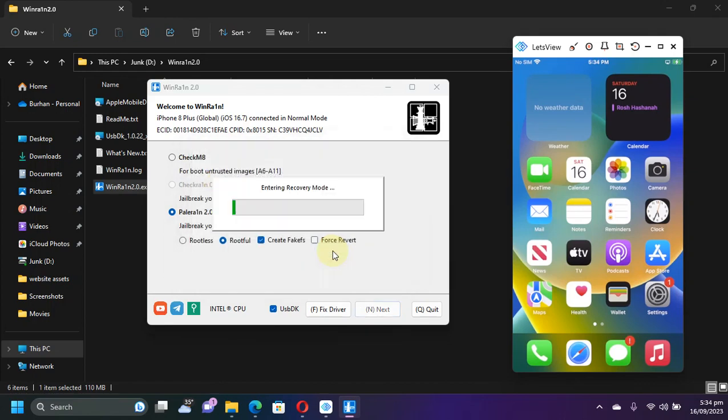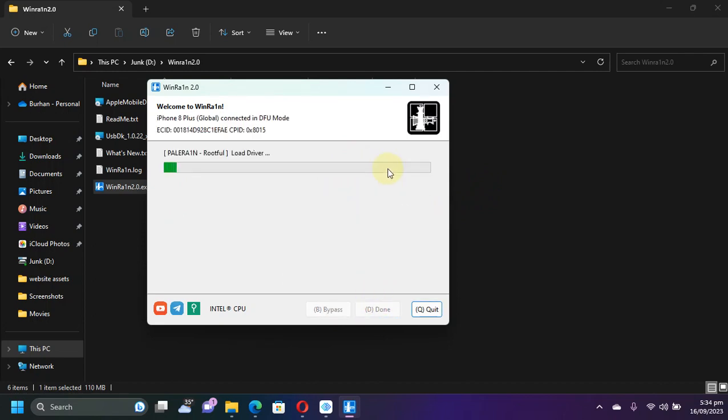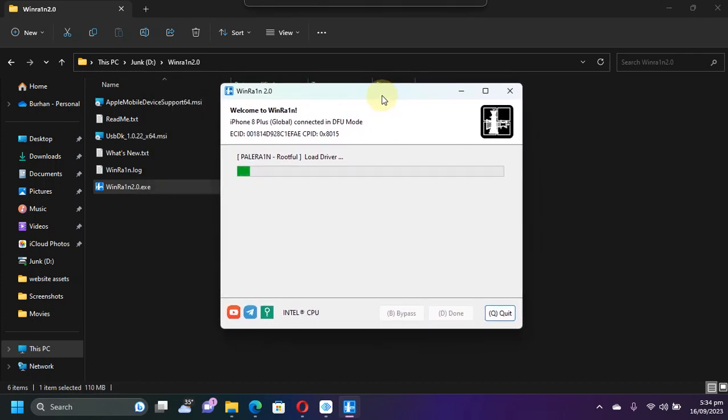Then re-jailbreak your device and it will work, or it will panic and you will not see the PaleRane loader. I will hit OK and my device will go into recovery mode. Just follow the instructions to get it to DFU, then hit Start and you will find the load driver stage. Please wait for this process to finish.